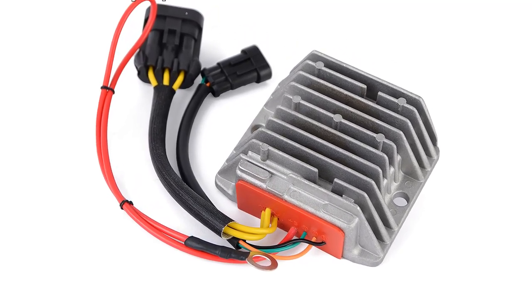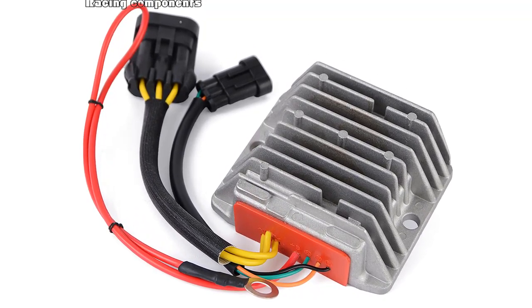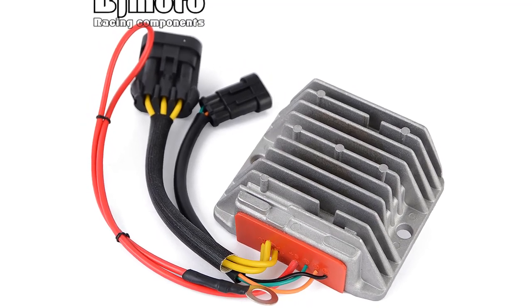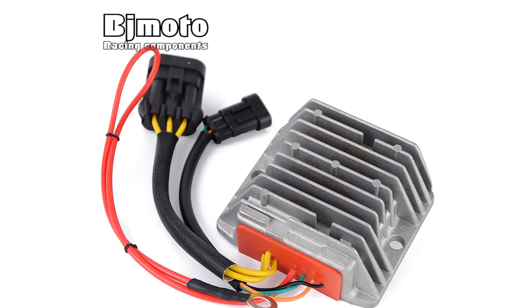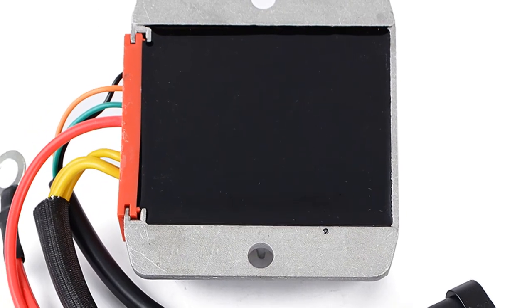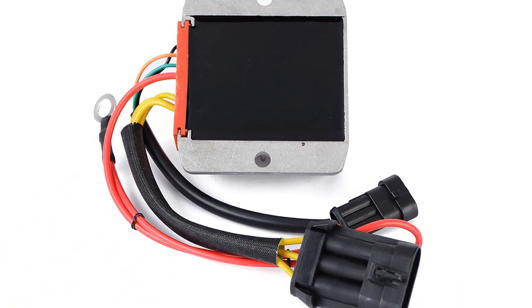The Kohler voltage regulator is an important part of the electrical system. It helps keep the voltage stable and consistent, which is necessary for the proper operation of the battery and other electrical components. The rectifier regulator controls the voltage capacity that goes to the battery, ensuring that the battery is getting a consistent charge regardless of how many other devices are drawing power from the electrical system.